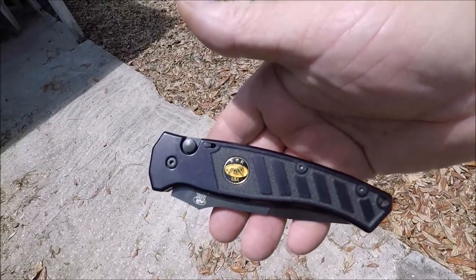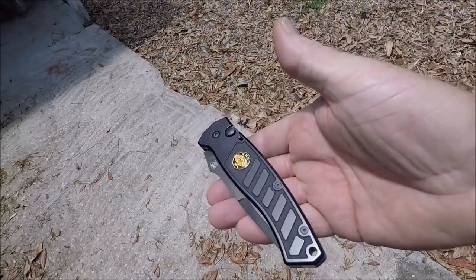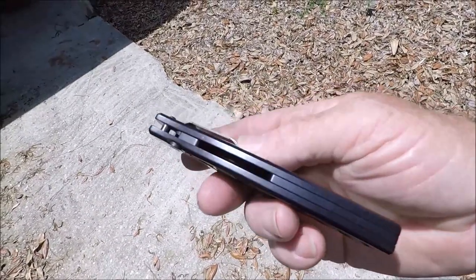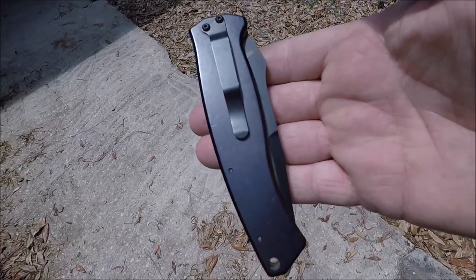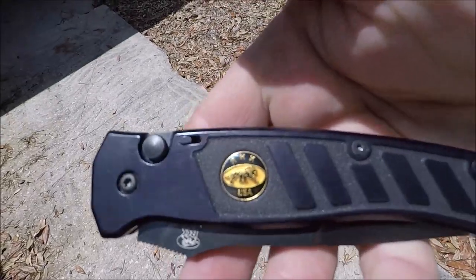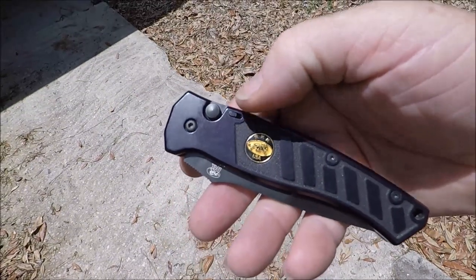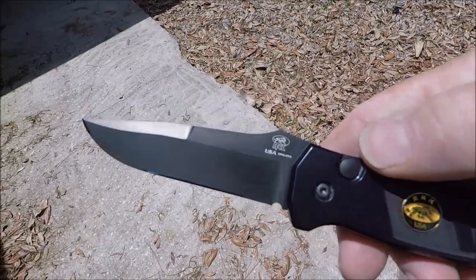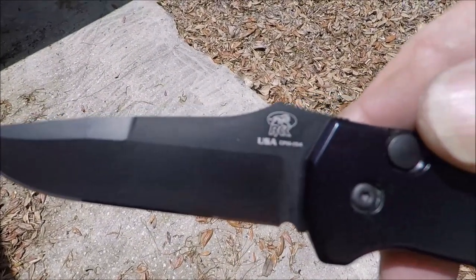Randall King Knives. Five inches closed, simple pocket clip. It's an auto with a safety. USA made.